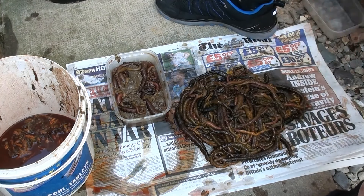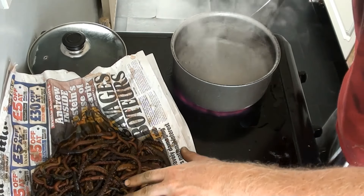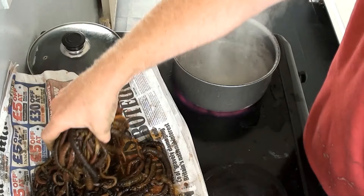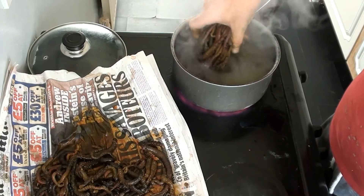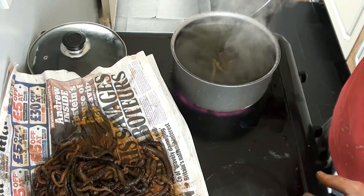Next, just bring a pan of water up to the boil. Now with all these worm I got here, there's too many to go in there in one go as it would cool the water too much, so I'm going to just do these in two halves.